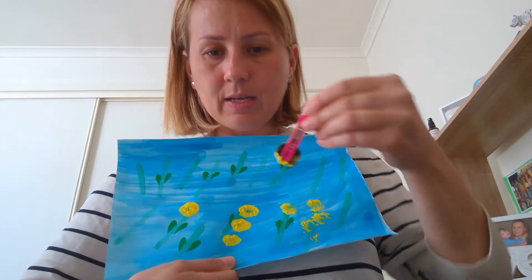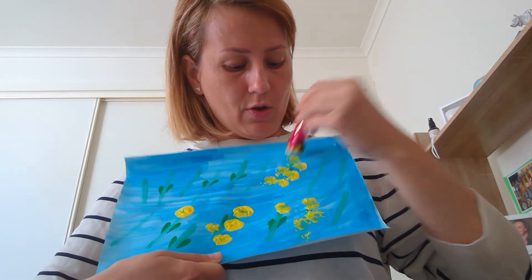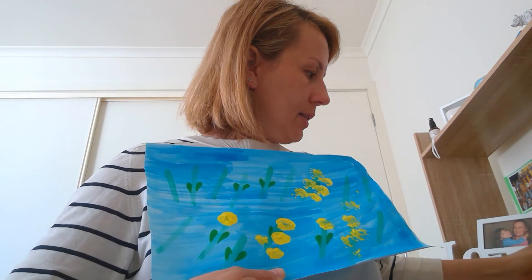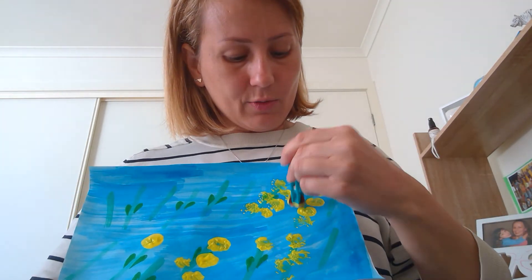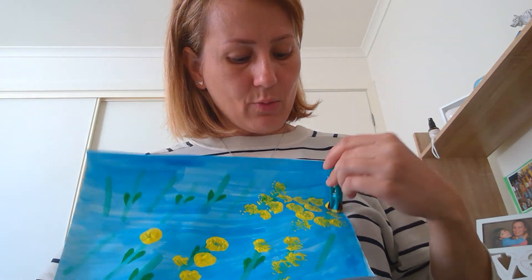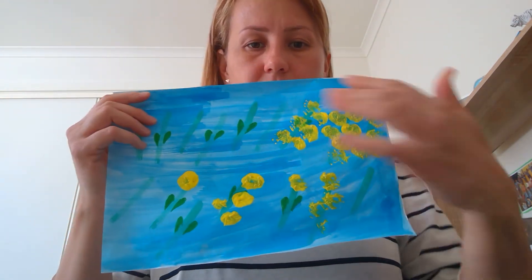Keep going, and as you can see you will see lots of different yellow dots and circles appearing in your artwork. Cover the whole piece of paper — that will be nice. It's quite easy, and this is the way you will create your water flower pom-pom artwork.